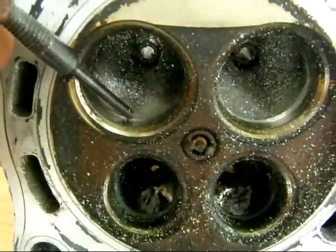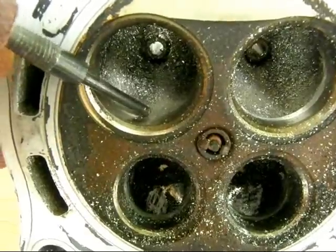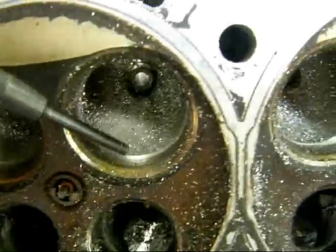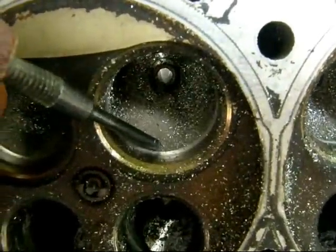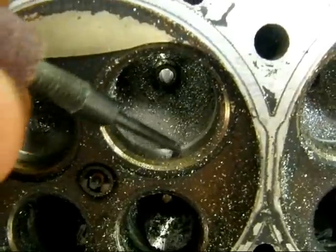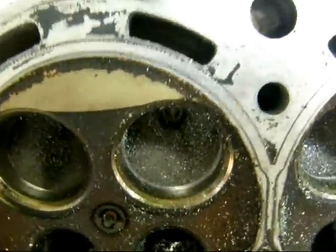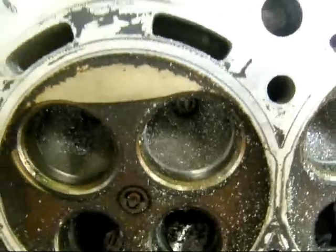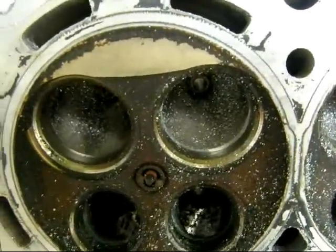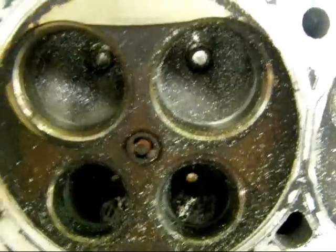Here's where I was talking about — see how the seat doesn't meet the port wall there, there's a little edge. What I've done here is remove just enough of the seat to flush that up with the wall. You have to be really careful because you don't want to damage the seat, and also you have to be careful with the carbide burr on the aluminum part — that thing will dig you a hole that you'll never get your way out of.